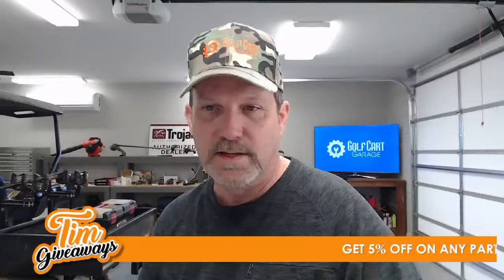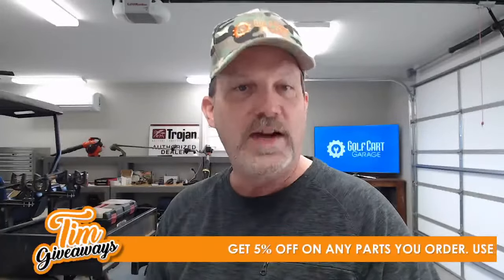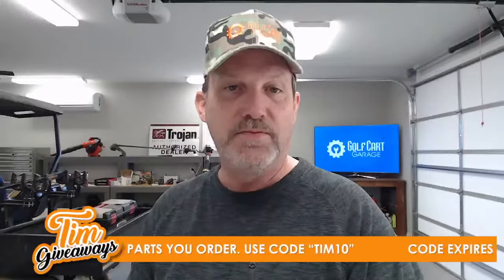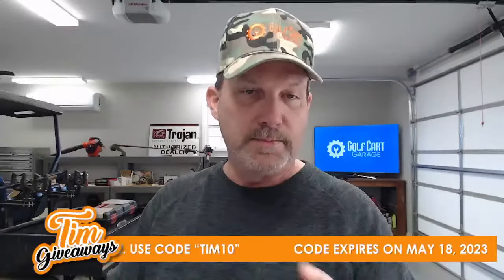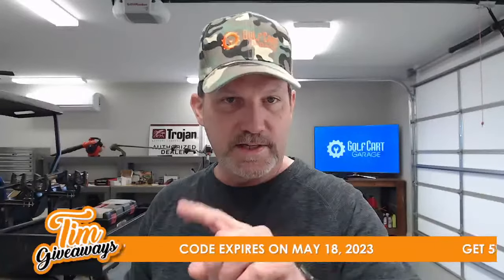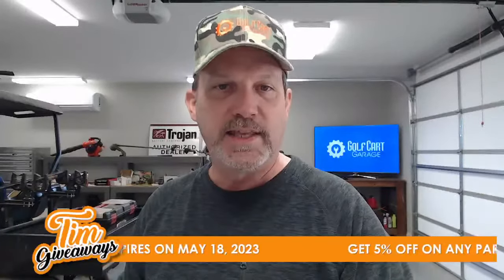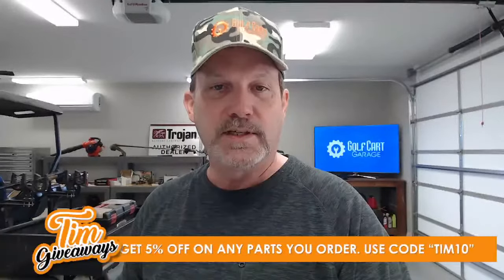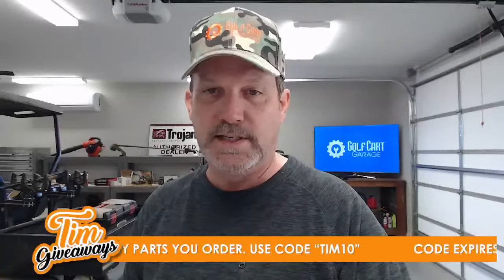Coupon time — use code TIM10 (T-I-M-1-0) to get 5% off any parts you order at golfcartgarage.com. This expires on May 18th, 2023.